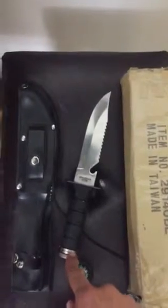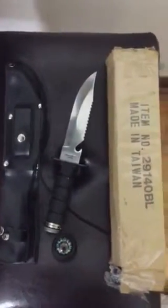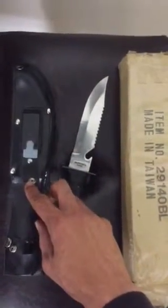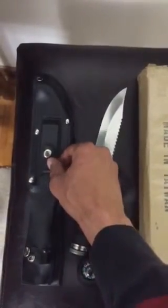I forgot what that is actually used for but those hunting people know exactly what it's used for. I also want to point out right here, even though this is a brand new item, the button has broke off right here so you can't securely close the sharpening blade.